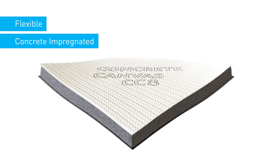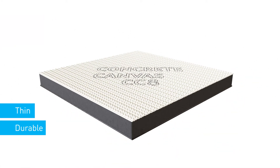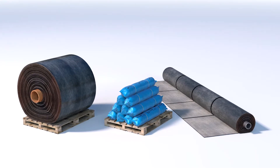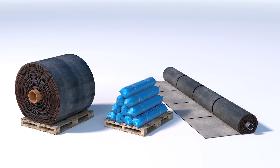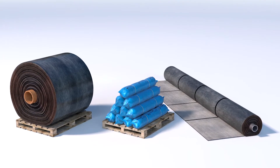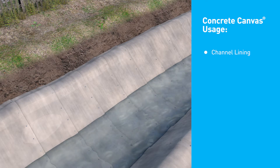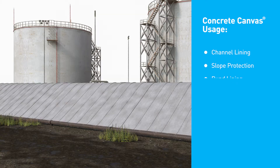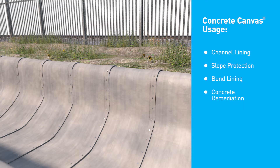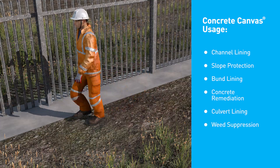Concrete canvas is a flexible, concrete impregnated fabric that, once hydrated, hardens to form a thin, durable and waterproof concrete layer. It is widely used by Network Rail, Highways England and the Environment Agency for a variety of erosion control applications, such as channel lining, slope protection, bund lining, concrete remediation, culvert lining and weed suppression.